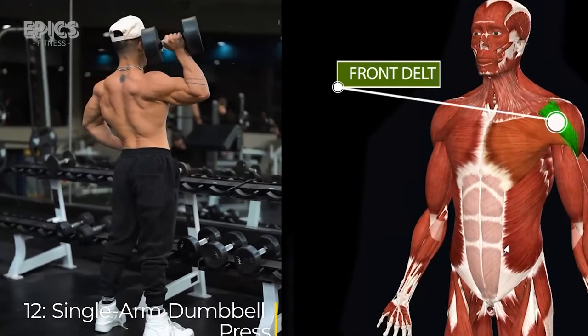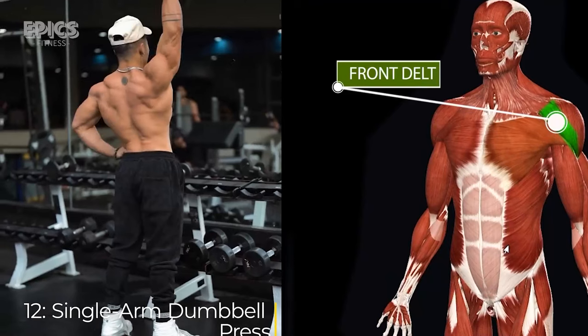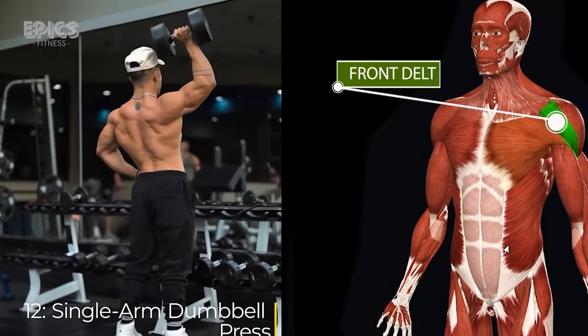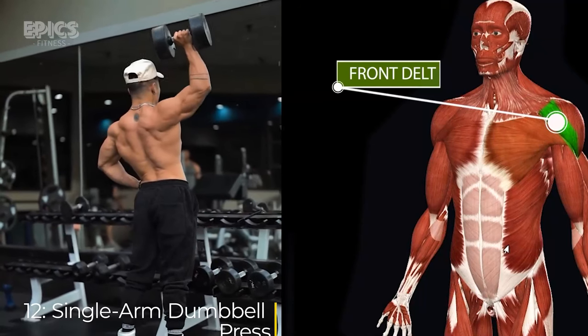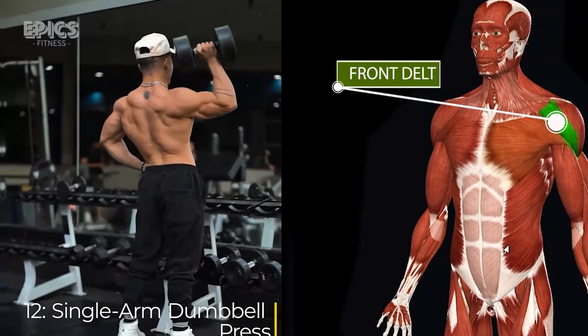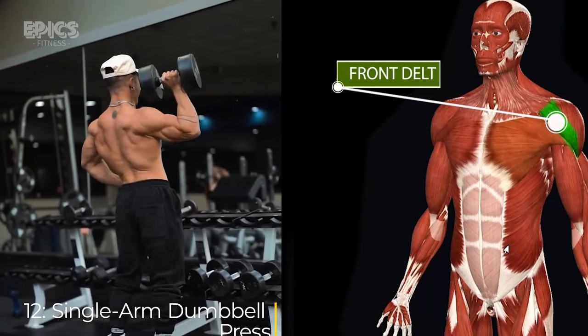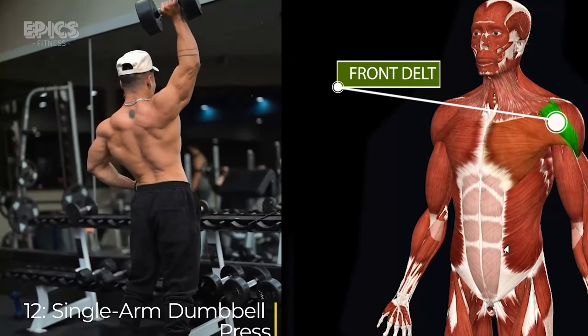Exercise 12: Single Arm Dumbbell Press. For the single arm dumbbell press, stand with your feet shoulder-width apart. Hold a dumbbell in one hand at shoulder height. Inhale deeply, exhale as you press the dumbbell overhead extending your arm fully, then inhale again as you lower the dumbbell back to shoulder height. Switch arms and repeat.